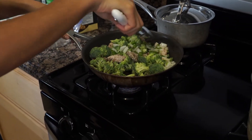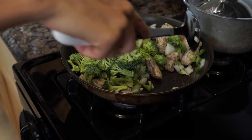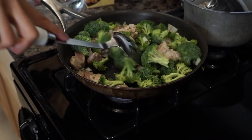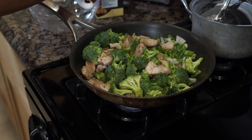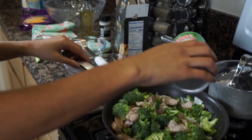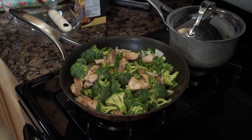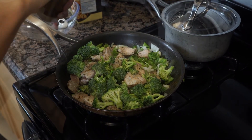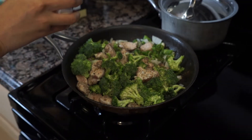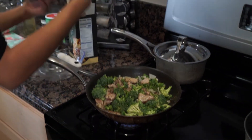Depending on how soft you like your broccoli, you can leave it in longer for softer broccoli, or add it in a little later if you like it crunchier. I'm going to add a little more seasoning to the vegetables — a bit more creole, a little black pepper, some garlic salt, and lastly some basil.